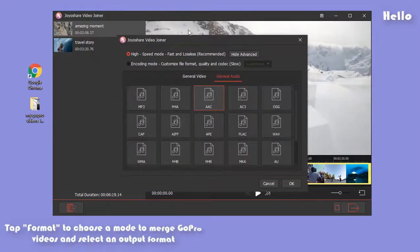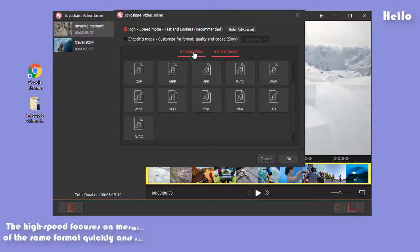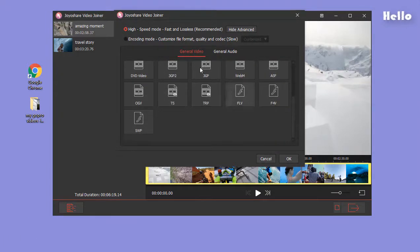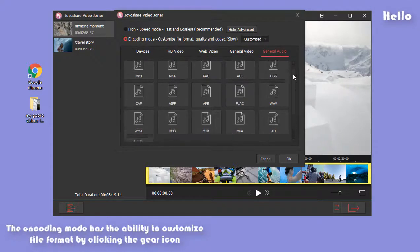Then you need to hit on Format to choose a mode to combine GoPro videos and pick a format for the combined video. What you choose depends on your demands. If you want a merged GoPro video with original quality, you have to choose the high-speed mode. Or if you need to customize the video format, please choose the encoding mode.